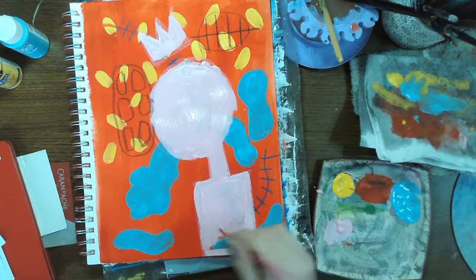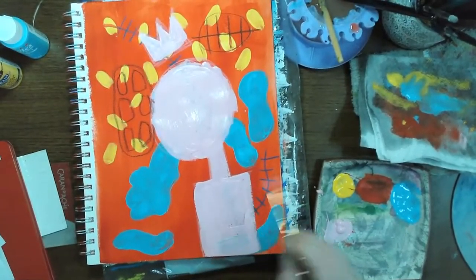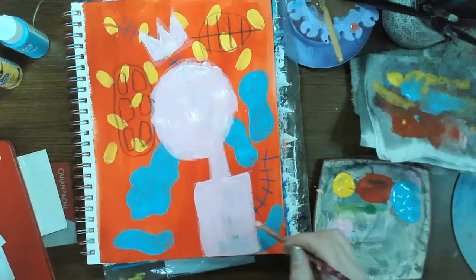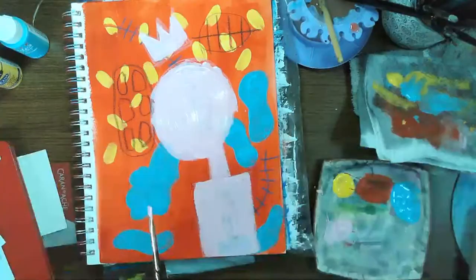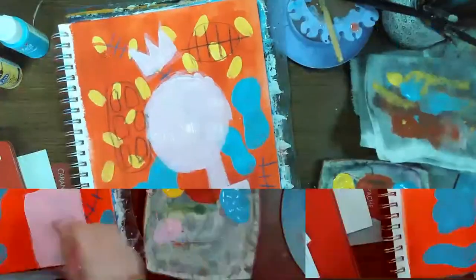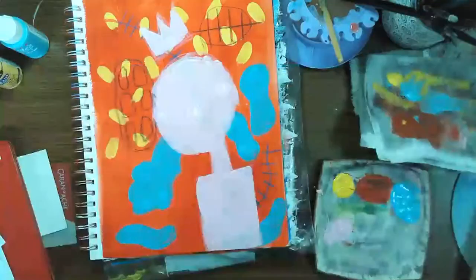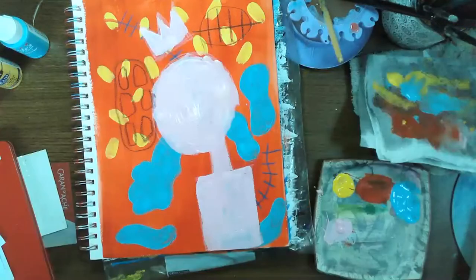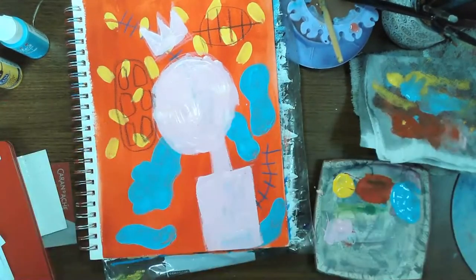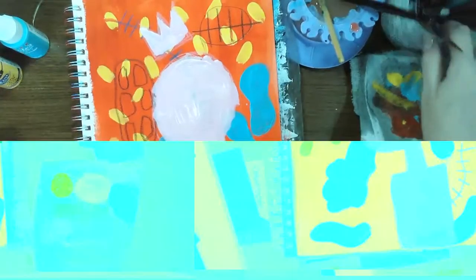Now that I've got my main focus here, I can start thinking about fun details around the edges. Whoa — my screen is glitching like crazy. Does anybody see that? I don't know if that's me or YouTube.